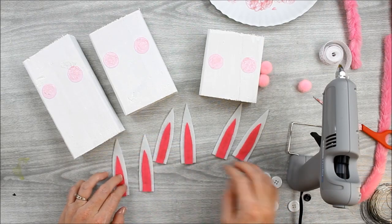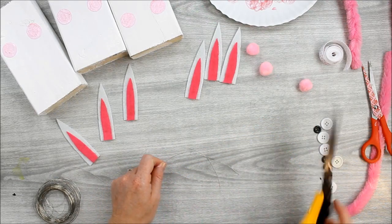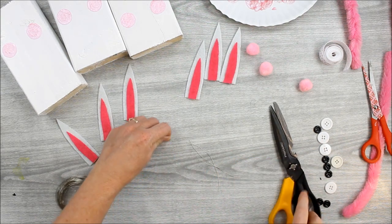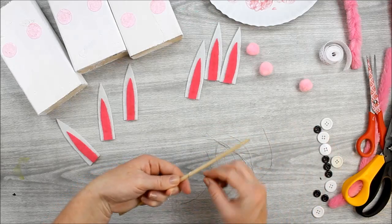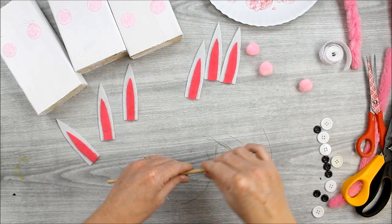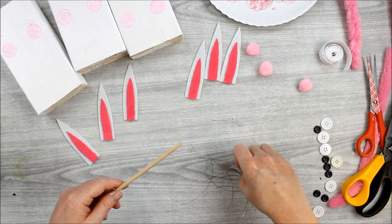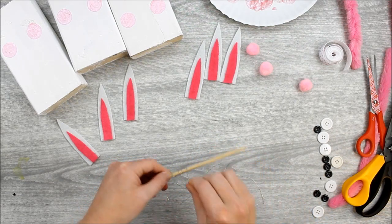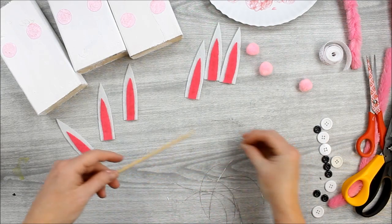Next, we're going to work on the whiskers. The whiskers are made with wire — you can use any kind of craft wire. Cut it into about 3½ to 4 inch pieces with scissors, then create a curl on them. I used a wood dowel and just curled the piece of wire around it to create a fun little curl. A pencil would even work. Just wrap it around and keep going until all the whiskers for your bunnies are complete.